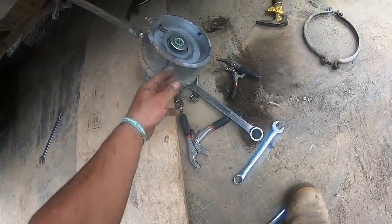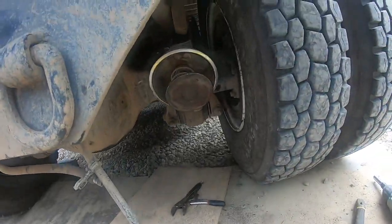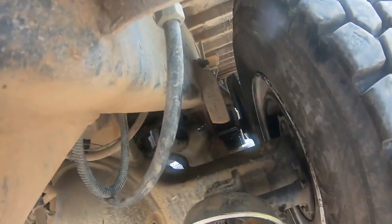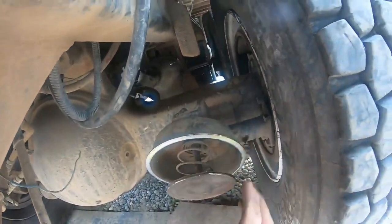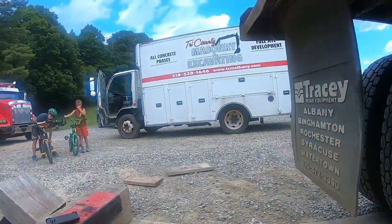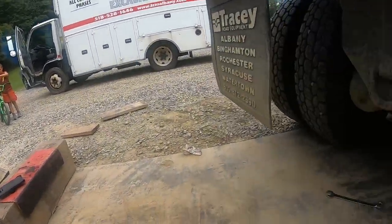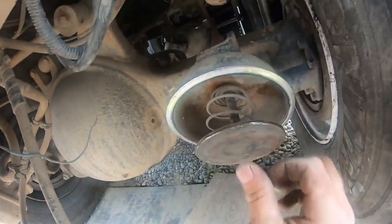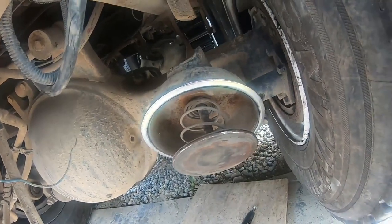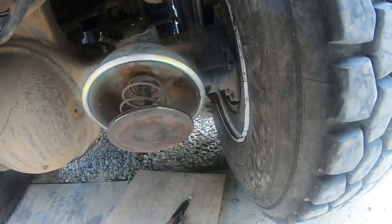This thing's got a little pressure in it so we don't want to be playing around with it too much. This piece here has got to get pushed in. What you want to do — my son's calling me, say hi everybody. What we're doing here is this has got to be pushed back up in. Take a pair of ice grips and clamp the back.